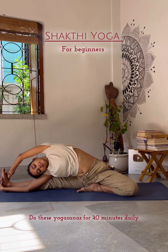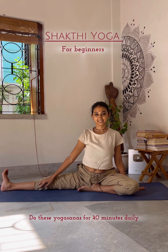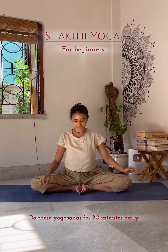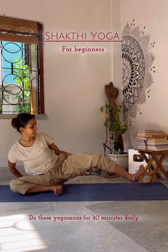Stay for 20 counting and remember — don't hold your breath while you do yoga. Now do the same on the other side, but before that hold Parivrtta Janusirsasana for a minute.